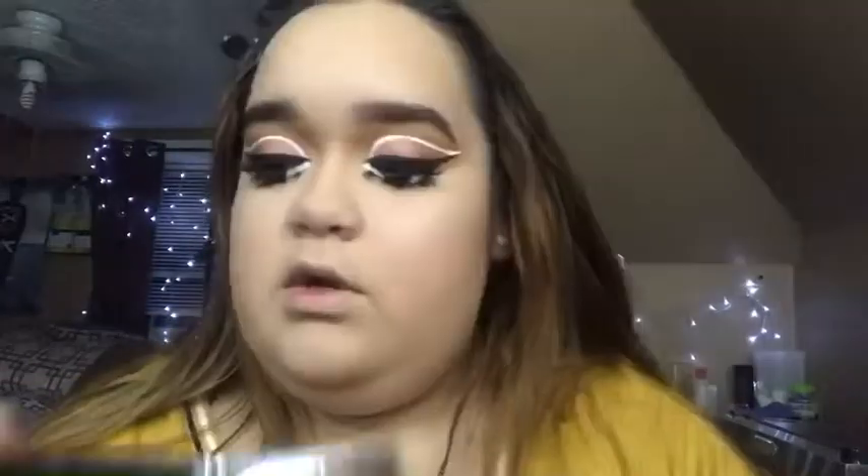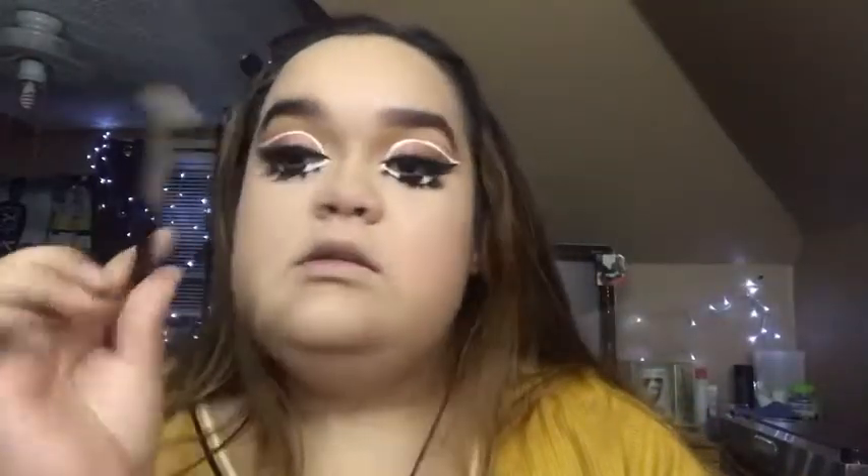We're gonna be going into highlighter — we're gonna take the Glow Kit by Anastasia and we're gonna be taking Summer, using an E62 brush.